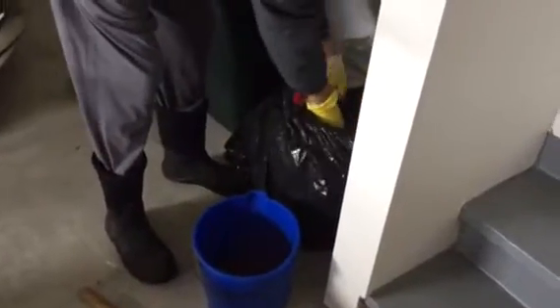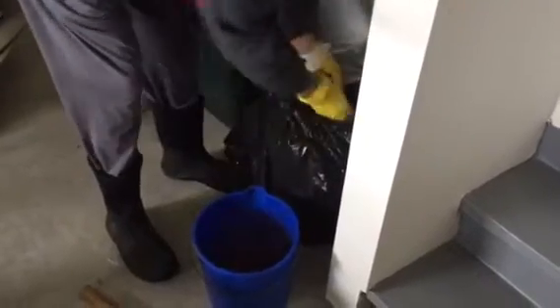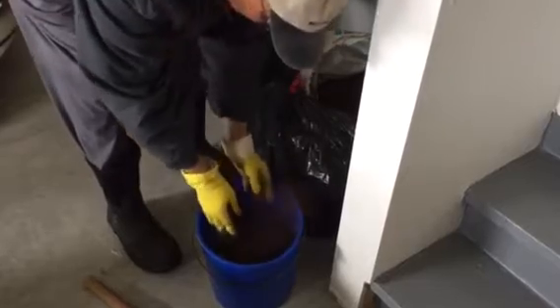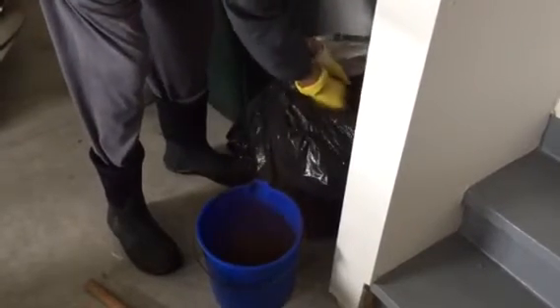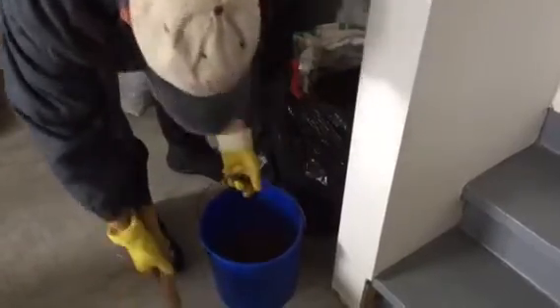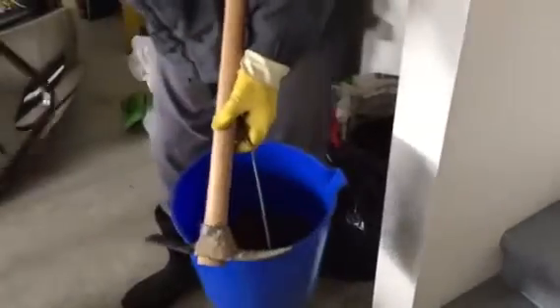At itsgardeningtime.com, we are preparing to plant two pink coneflower bulbs. We're putting a couple of handfuls of peat moss in a bucket because we're going to mix the clay soil that we dig up with peat moss.